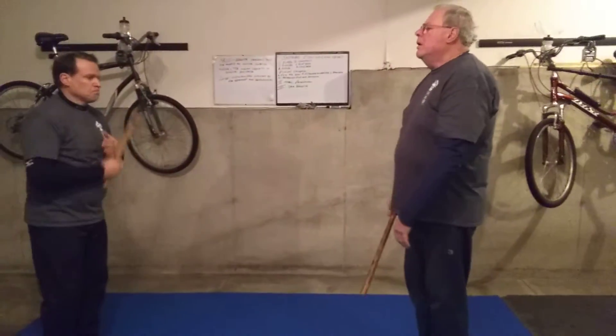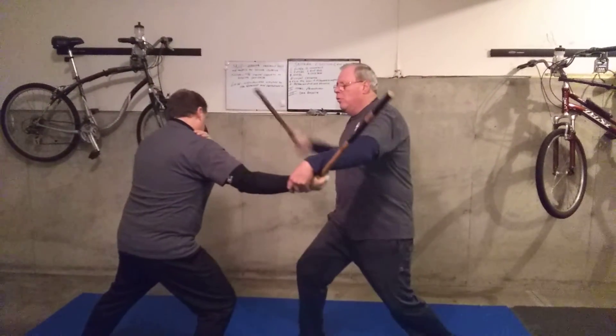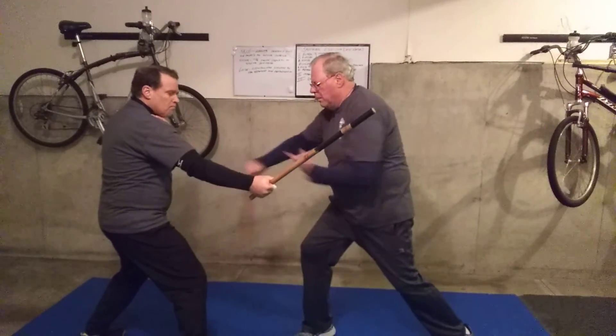One more time. Here — one, two, ward and lock — under, over, check, and lock.